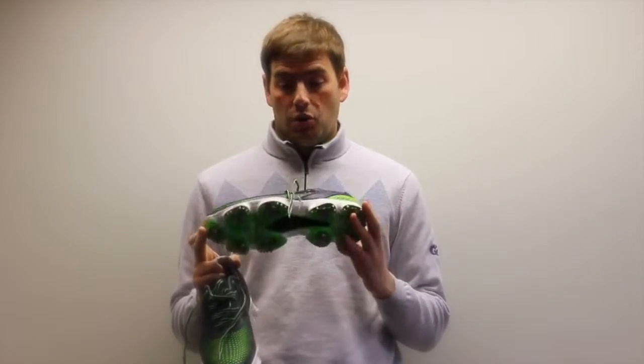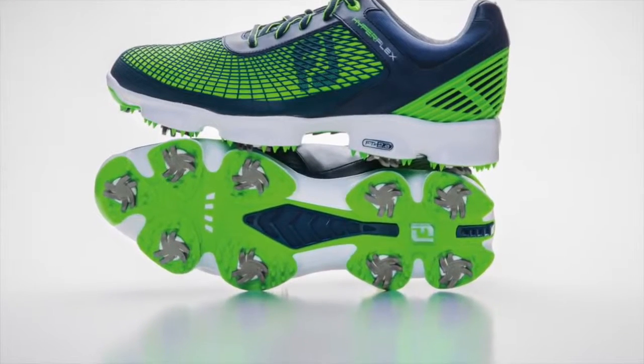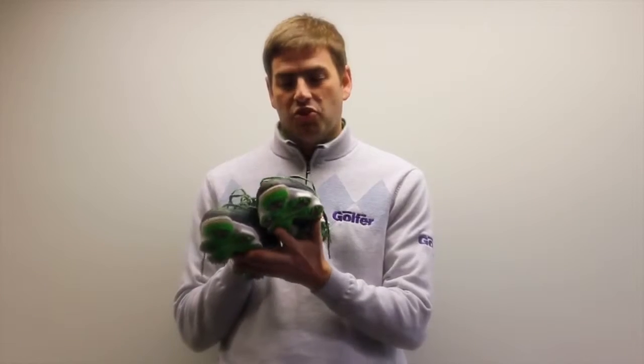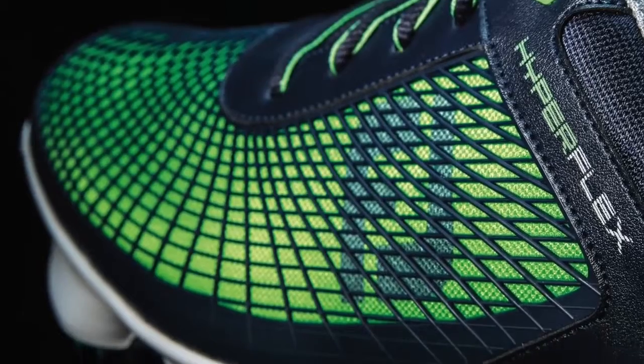Something you may have noticed over the last month or so has been an exciting new shoe release from Footjoy. These are the Hyperflex, and as you can see they certainly catch the eye. What we're seeing here from Footjoy is their first real move into the trainer golf shoe market, where we're used to seeing shoes from people like Adidas and Puma that have got that real trainery feel. This is definitely a move in that direction from Footjoy.